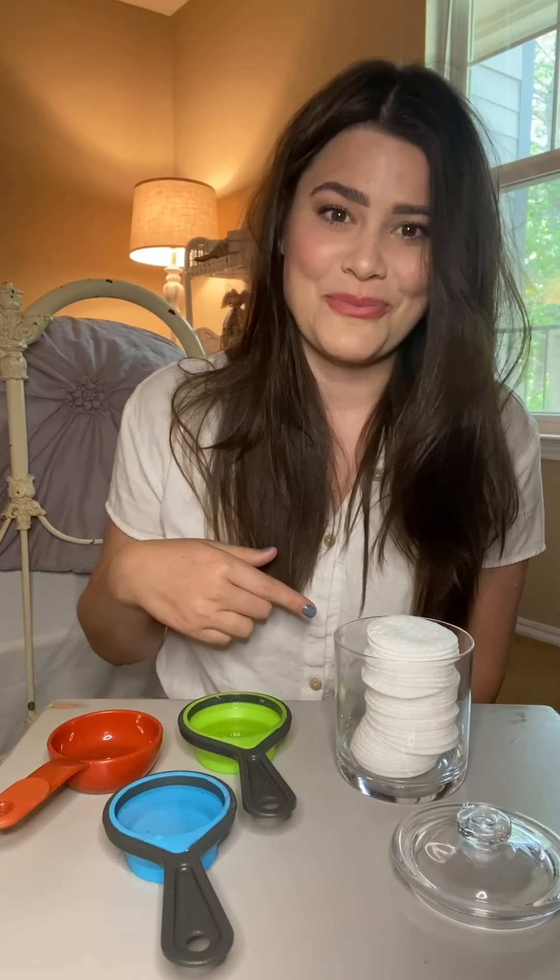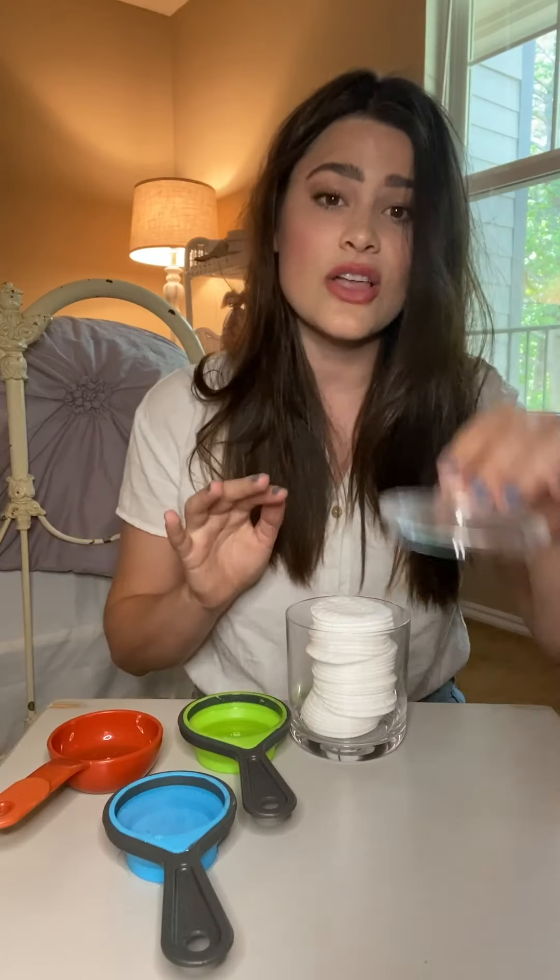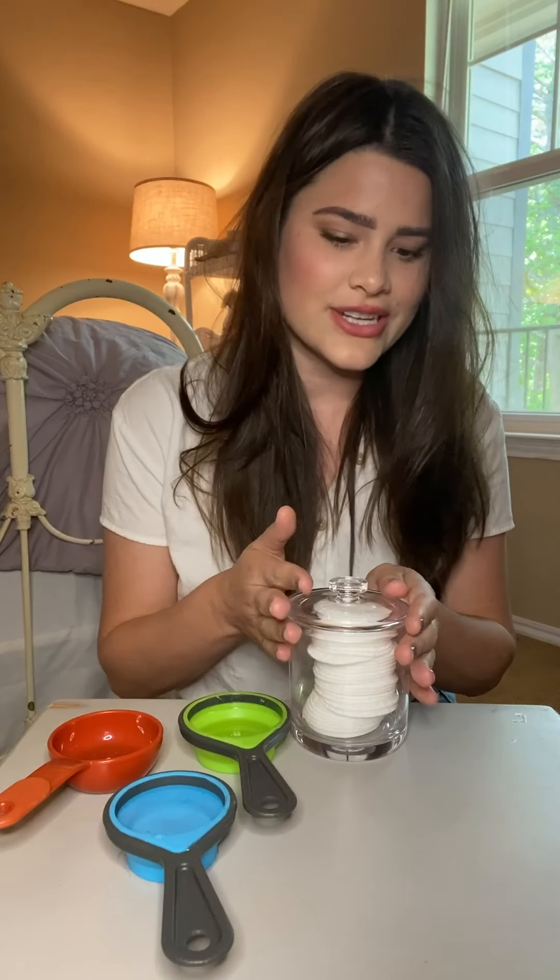I look like I'm doing some sort of science project in my room right now and I'm kind of loving it. To start things off, all you'll need is some sort of container to put your cotton pads in, just as long as it has a top so you can seal them off once you're done.